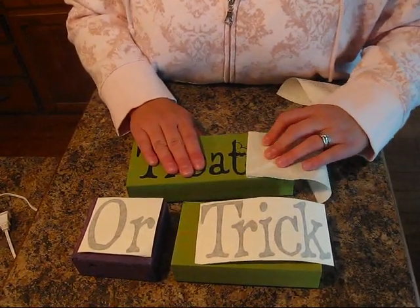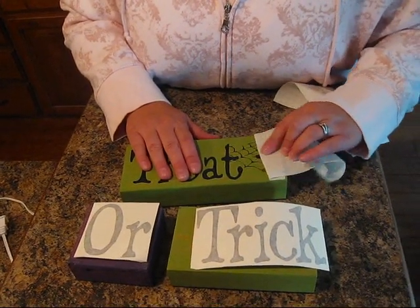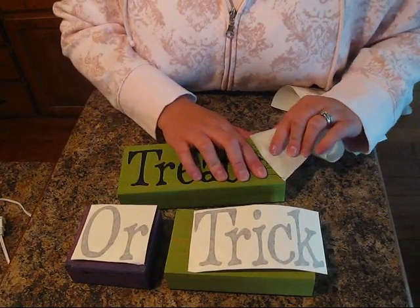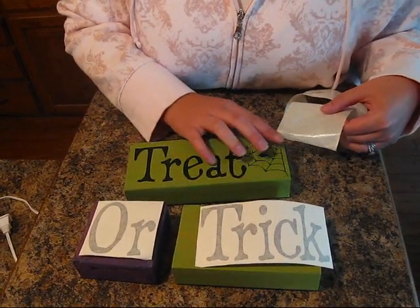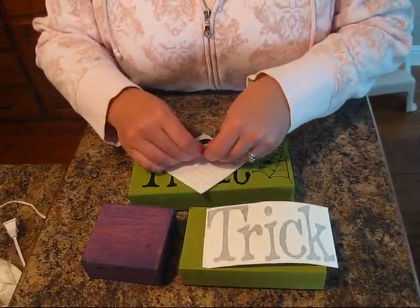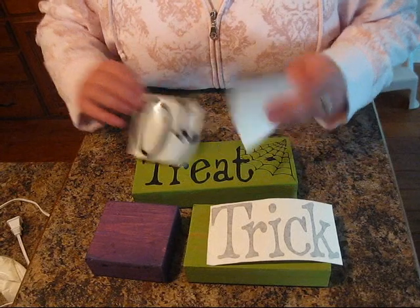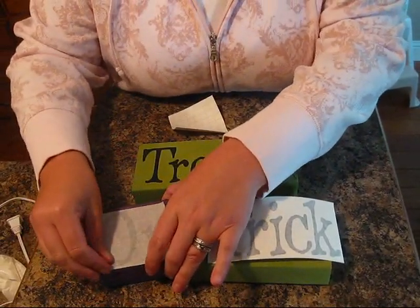This is a really inexpensive gift or project to do. Fun to do with kids if they like to paint. I know orange and black is the usual for Halloween, but I really like the green and the purple this year.